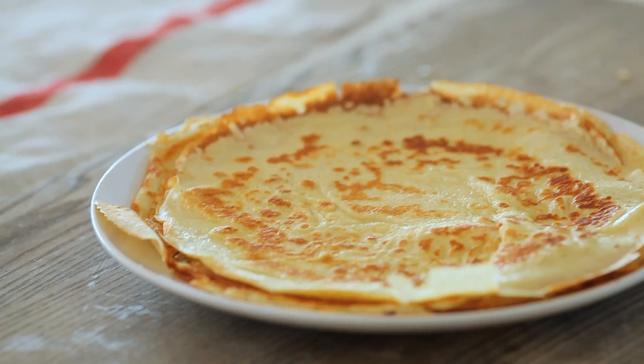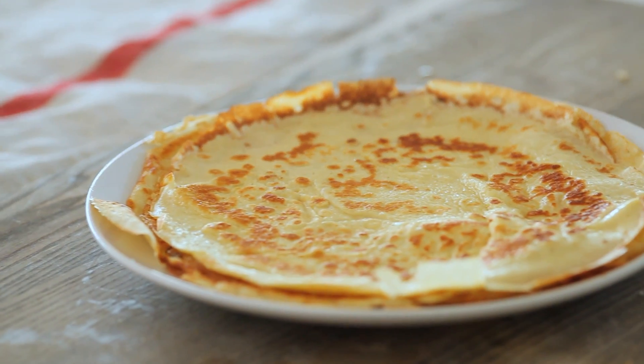Hi, I'm Claire from the Kitchy Kitchen and this is 10 Second Living where I show you how to do practically anything in 10 seconds or less. Today I'm going to show you how to make crepes.